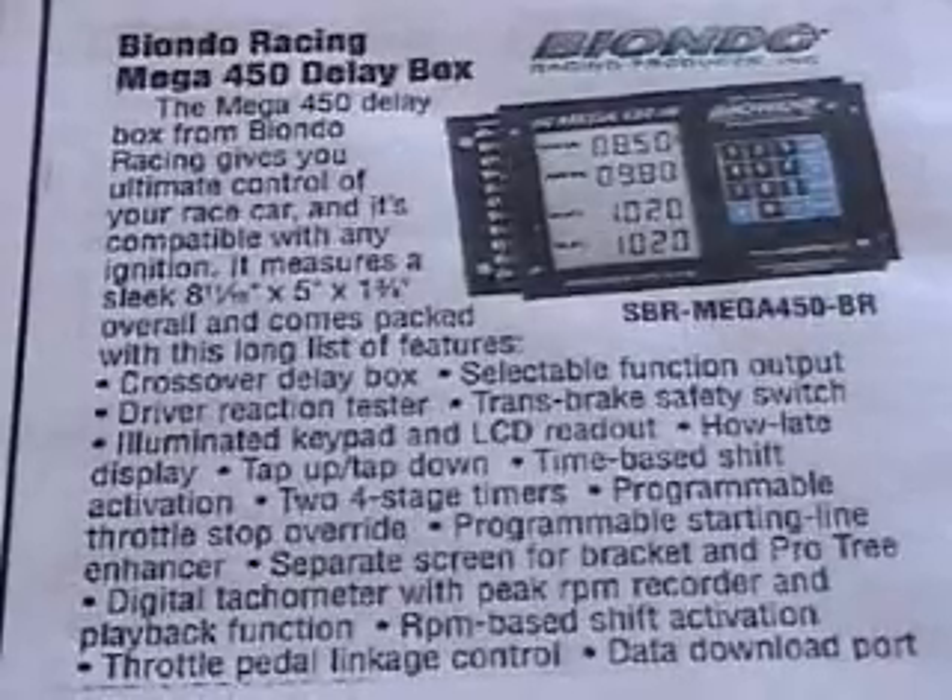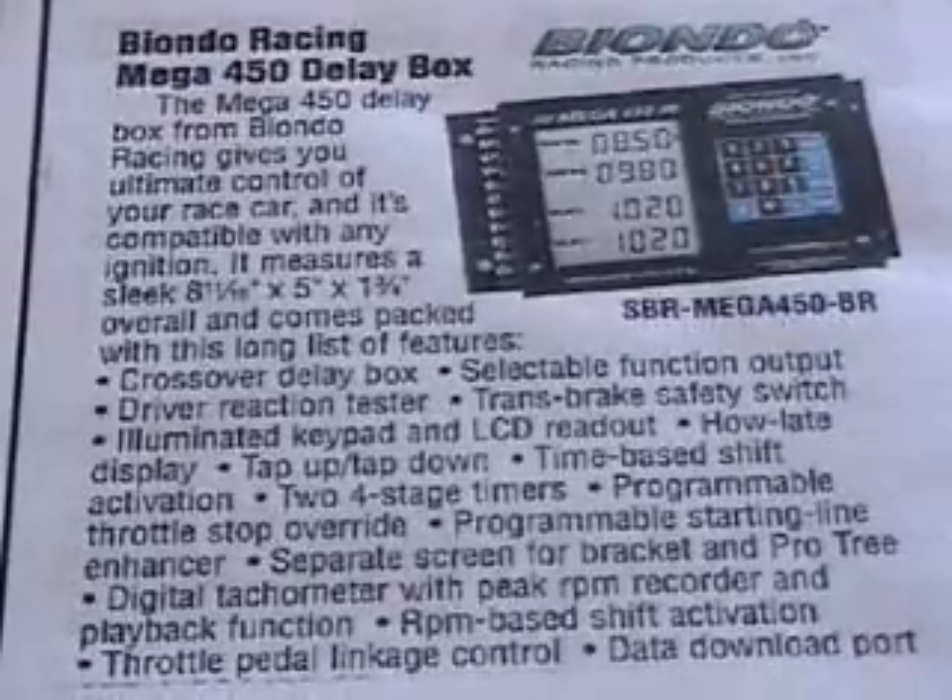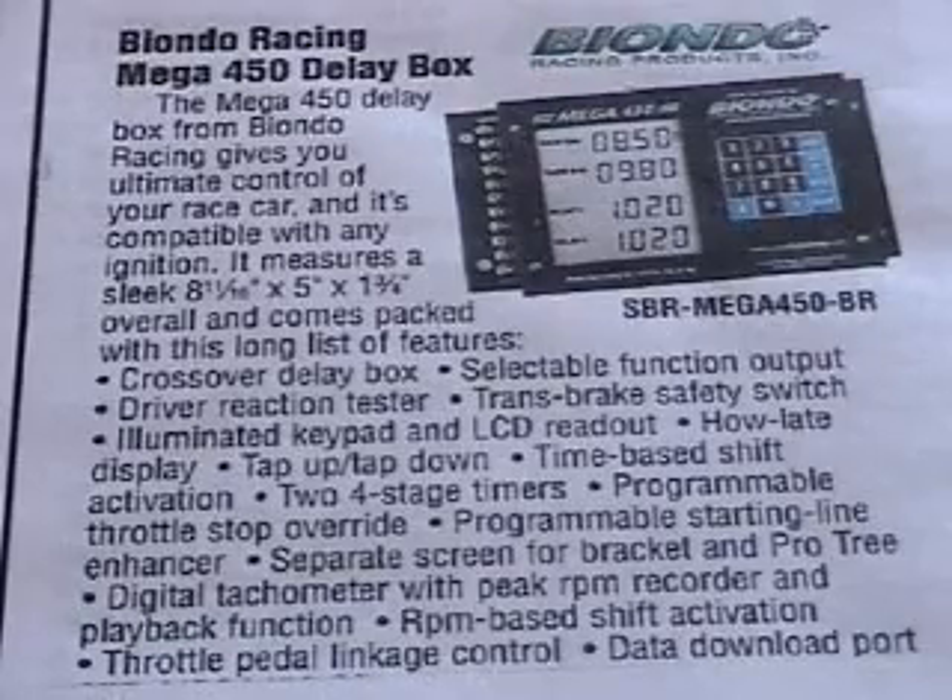Hello fellow drag racers. I just want to go ahead and make this video on the Biondo Mega 450 Delay Box. The Mega 450 Delay Box from Biondo Racing gives you ultimate control of your race car and it's compatible with any ignition.